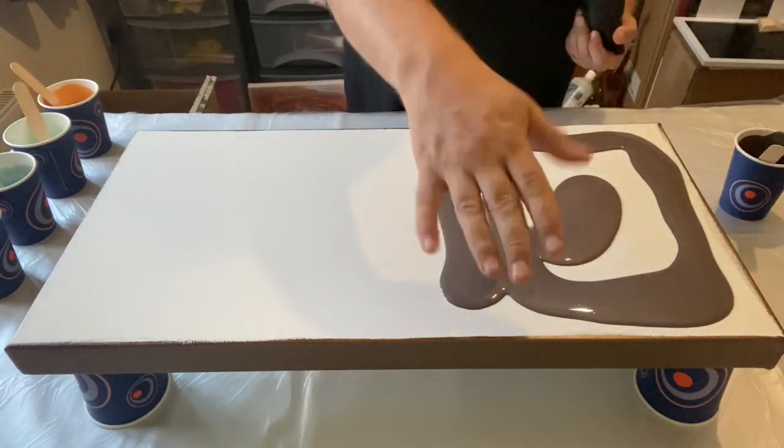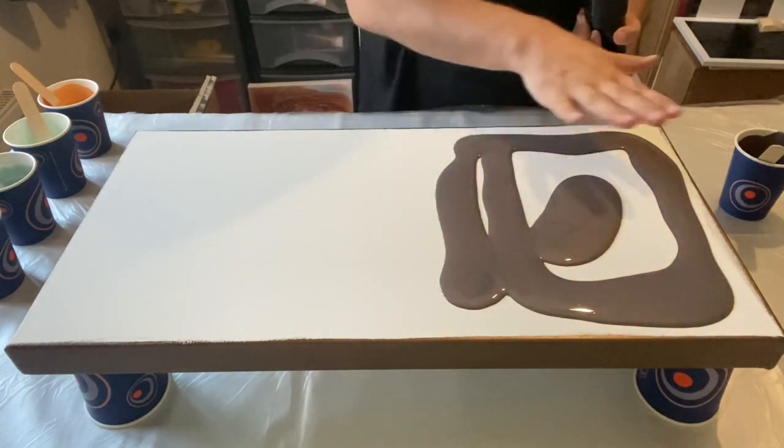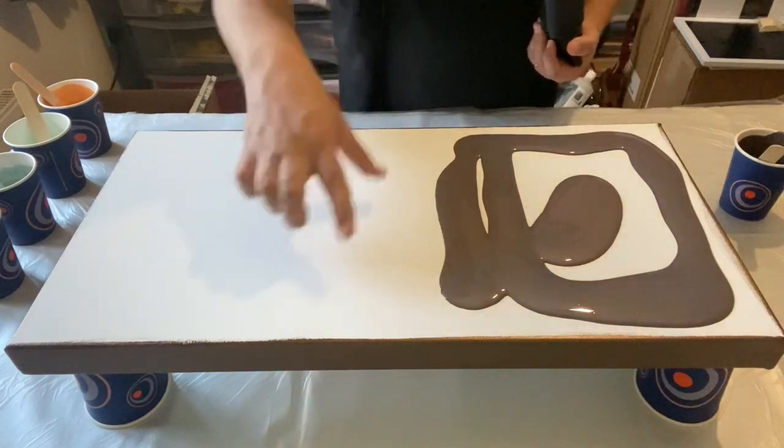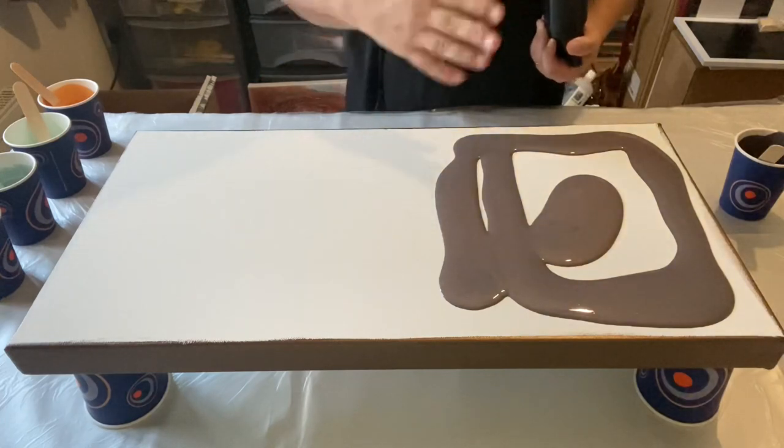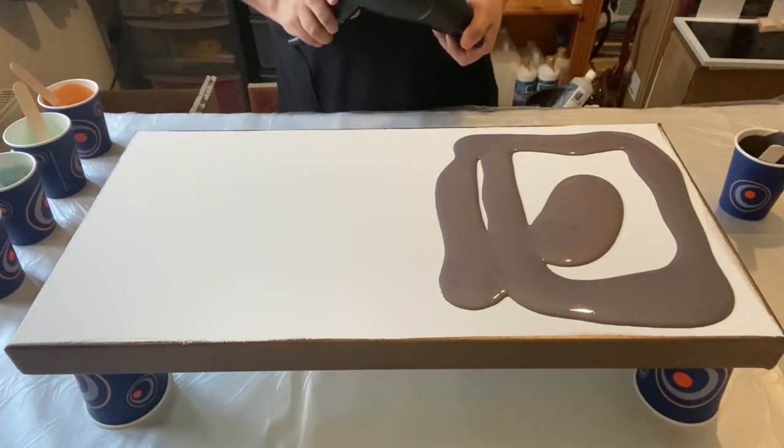I'm going to have one section as a block color, then do all the other colors in the chaos section, and then blow the colors into each other to see what we can create.